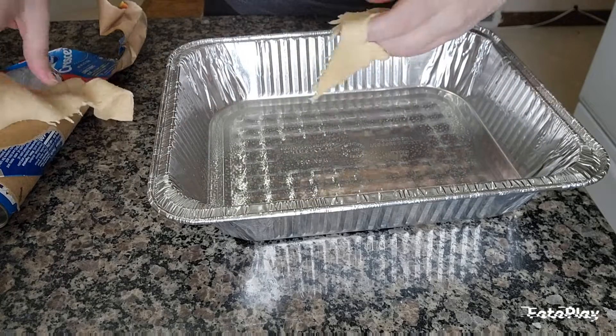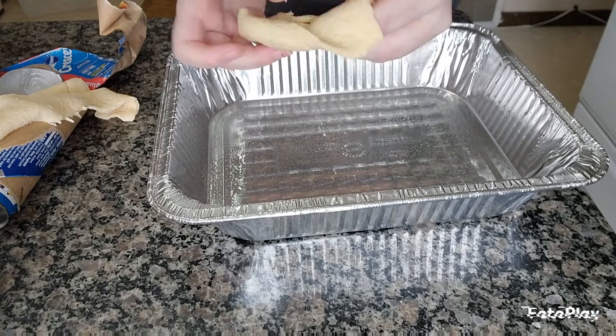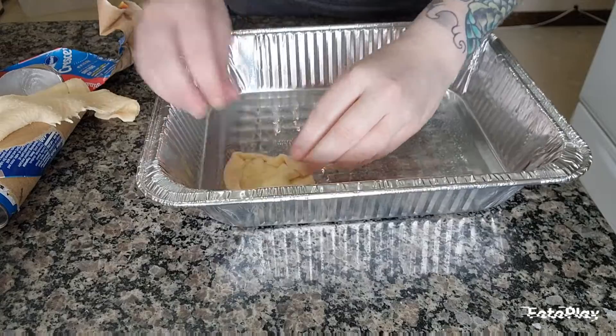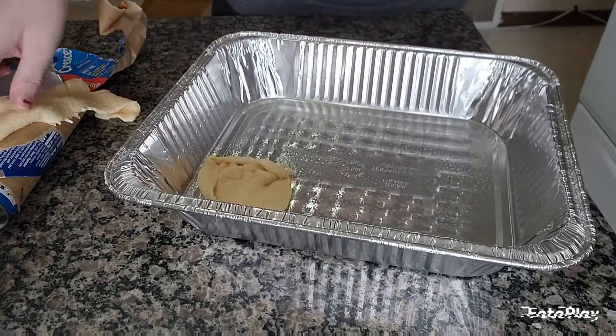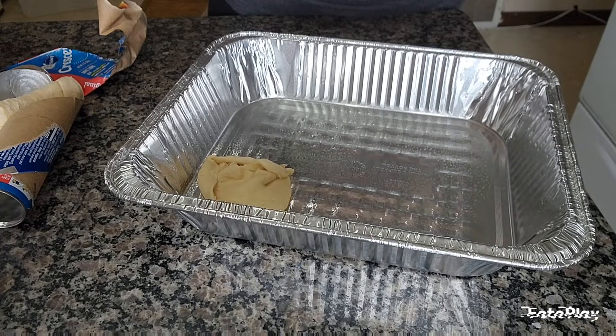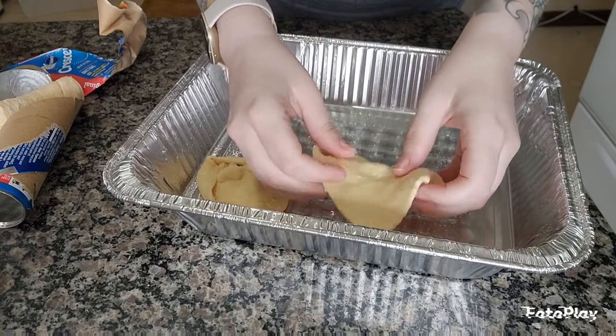After struggling with that for a minute, I'm ripping these apart into the triangles. Then just kind of rolling them up a little and putting them together — it doesn't have to be beautiful because it's going to get covered with the topping. I might need another pan.